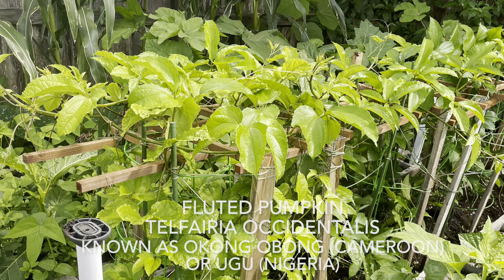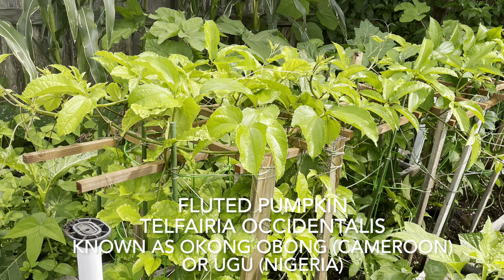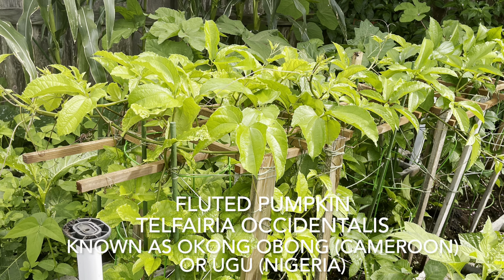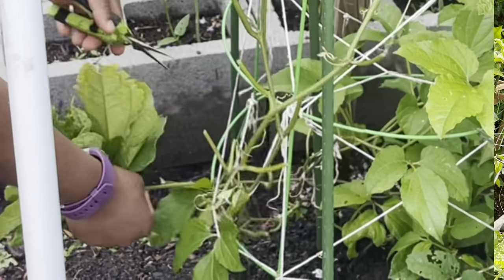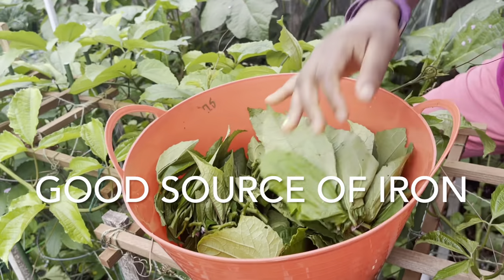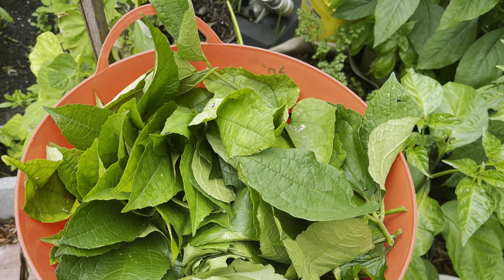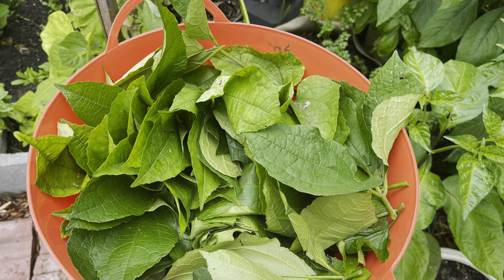The fluted pumpkin is known in Cameroon as okongobong and in some parts of Nigeria as ugu. It is a very important vegetable and, as with many vegetables, it is rich in vitamins and antioxidants. The ugu is also rich in minerals such as iron, which is important in fighting anemia.